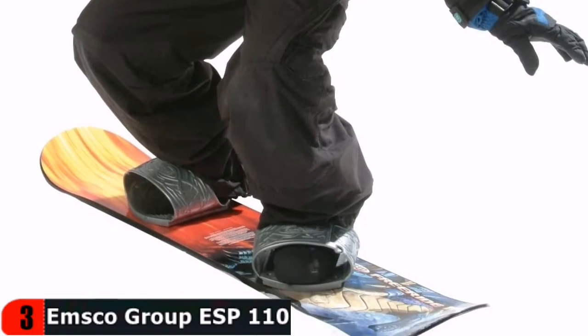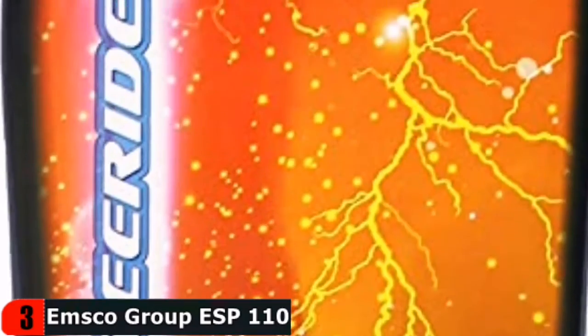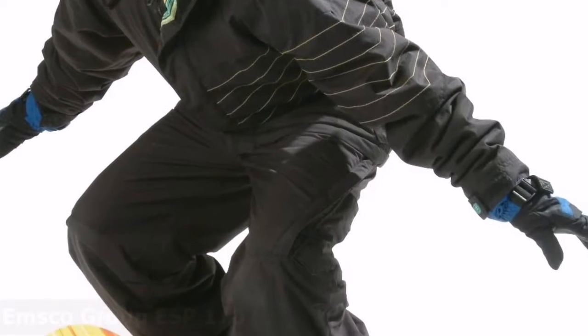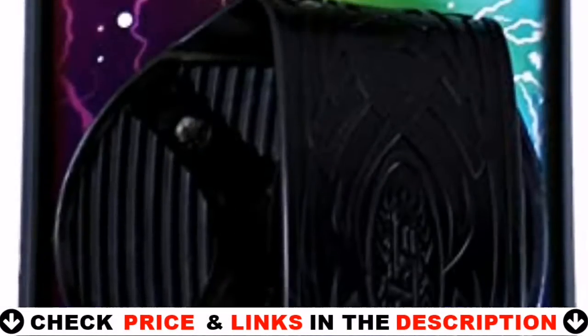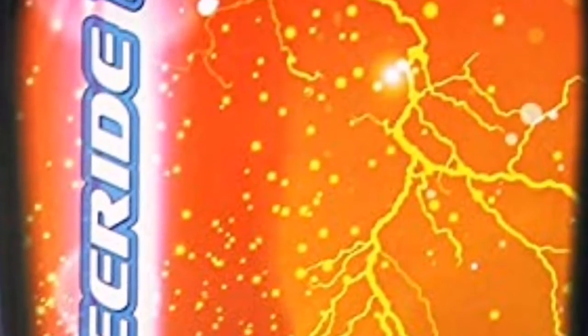These snowboards are made of solid-core polymers and will withstand abuse and heavy use for a lifetime. ESP polls the public openly to ensure that only the most popular and engaging graphics appear on snowboards. This snowboard has adjustable step-in bindings for children of all ages.